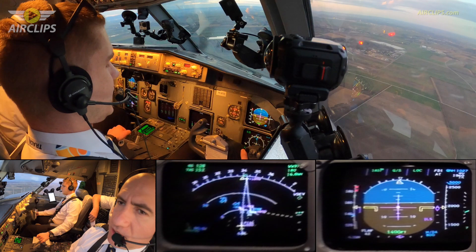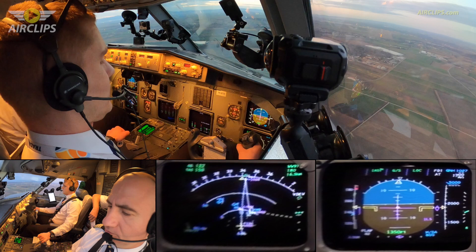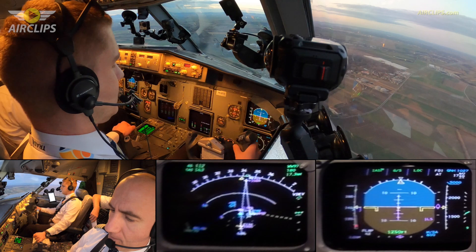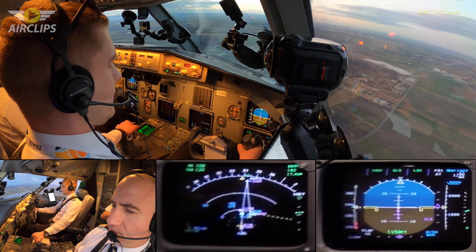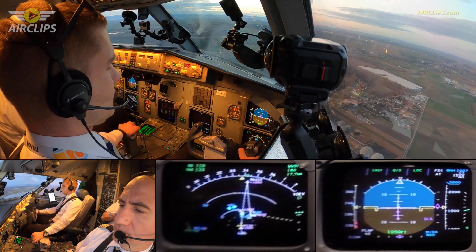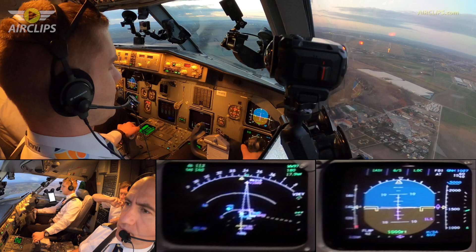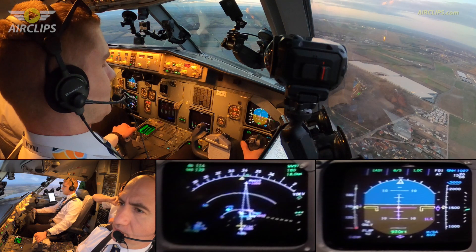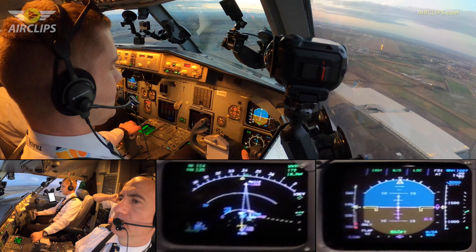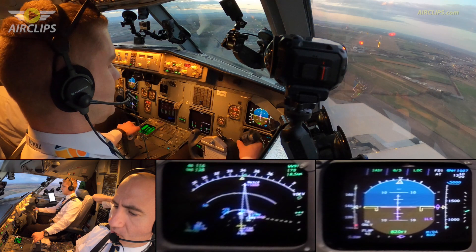Cabin crew prepare for landing. We are going to try to drive to border after landing. Trader 521, 320 degrees, 15 knots, runway 34, clear to land, runway 34, Trader 521. Okay, clearance received, checklist completed. Yeah, everything is done.